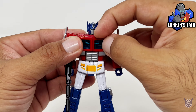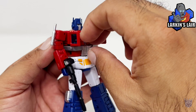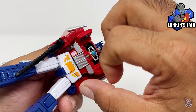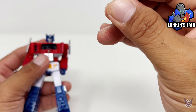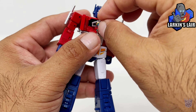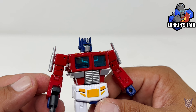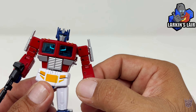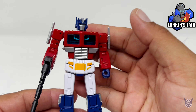You can open up his chest to reveal the matrix, which can come out — but if you have big fingers, it's going to be a little bit hard. I'm going to use his gun as a little prying tool just to pop it out. You have this tiny little matrix here, nicely painted. The only negative for me right now with my copy is this arm is a little bit loose — it tends to come out. I wish they designed some kind of locking mechanism that snaps together. This one is a lot tighter, but this one is definitely a lot more loose than the other arm.